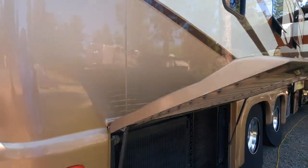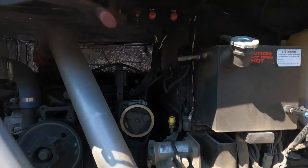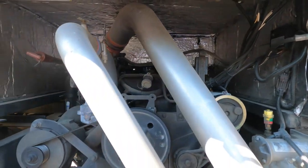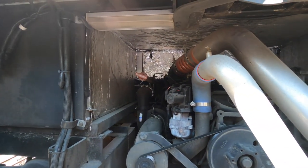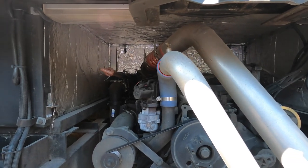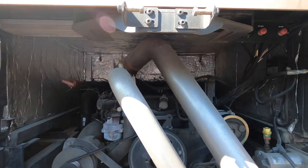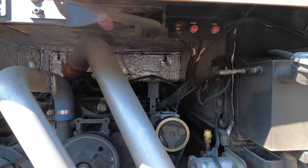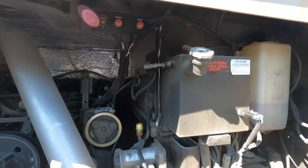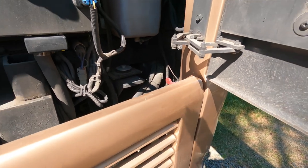An even bigger reason is that there's direct access to the engine compartment here. If you had a rear radiator, this entire space would be blocked and if you needed any mechanical work done they would have to go inside your coach through an access hatch in the bedroom. It's a lot more labor. This open access is much easier than having a rear radiator. This panel on the bottom unscrews by two bolts and gives you even more access if needed.